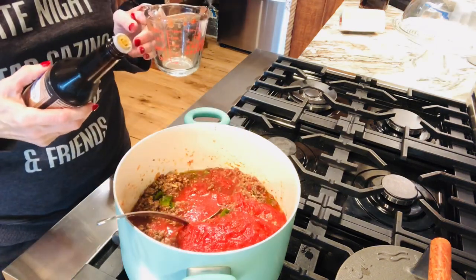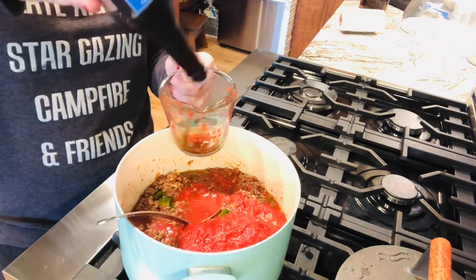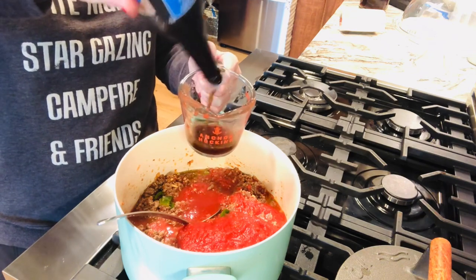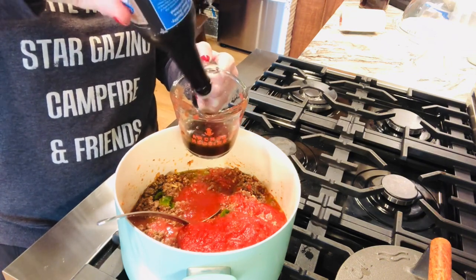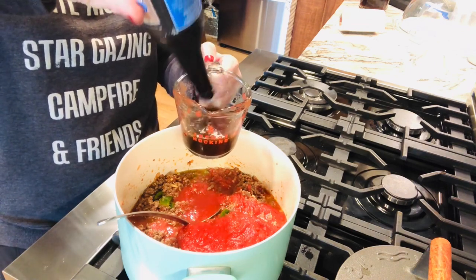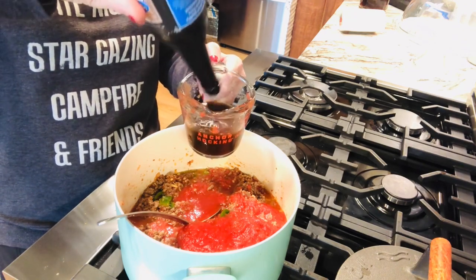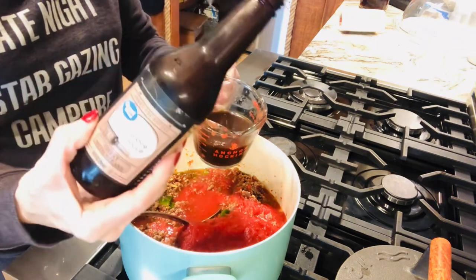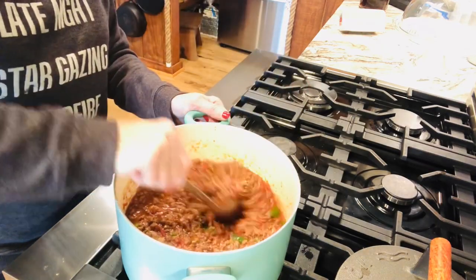It calls for one-quarter cup of water so I'm adding a half because I'm doubling it. It calls for one-quarter cup of steak sauce — I don't really measure — but I'm gonna double that and make it about a half, maybe even a splash more. I'm using Worcestershire. I think some people call it the W sauce because I can't say it either. Sometimes I use Dells, you can use A1, just any kind of steak sauce. I'm going to add it in. The sauce is smelling good.